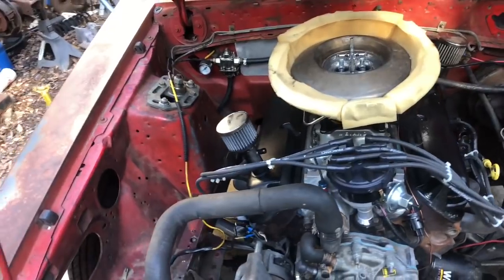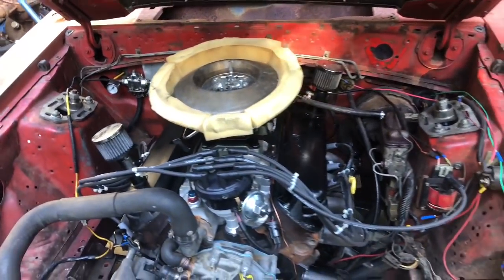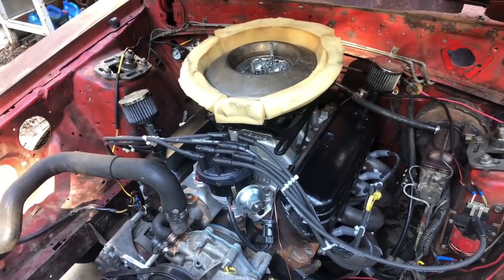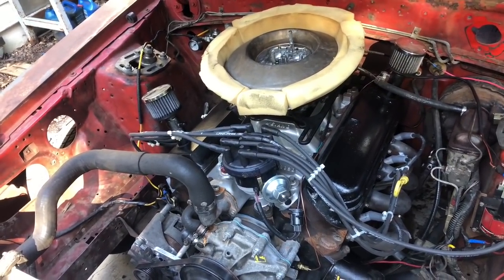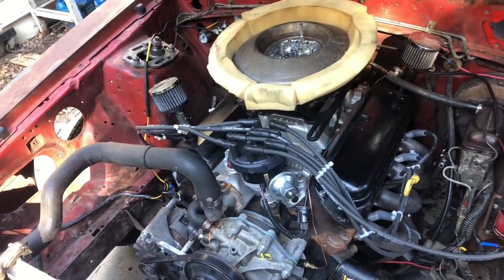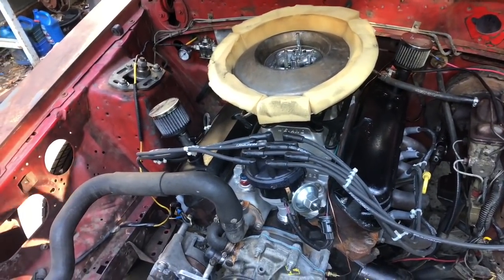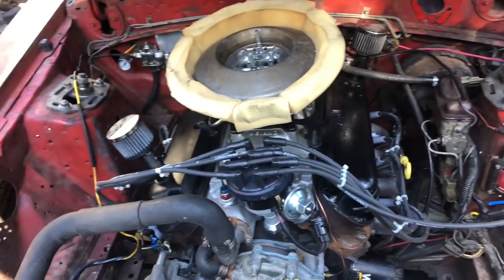On a side note, our valve covers didn't leak, so I was super happy with that. This thing - not only did it sound like a pulpwood truck, it looked like a pulpwood truck. Let me start getting this stuff unbolted.